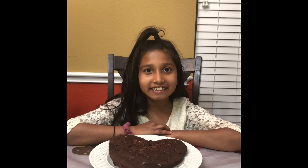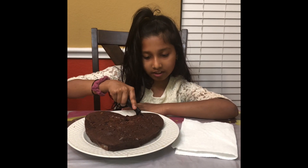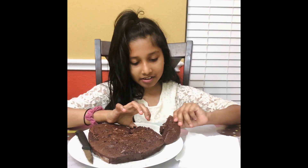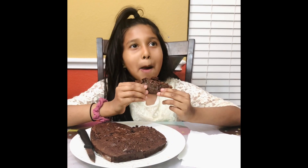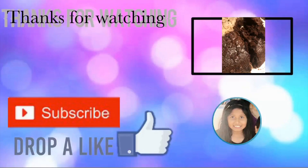Now the yummy brownie is ready to eat! Mmmm. Thank you for watching, guys. Bye bye!